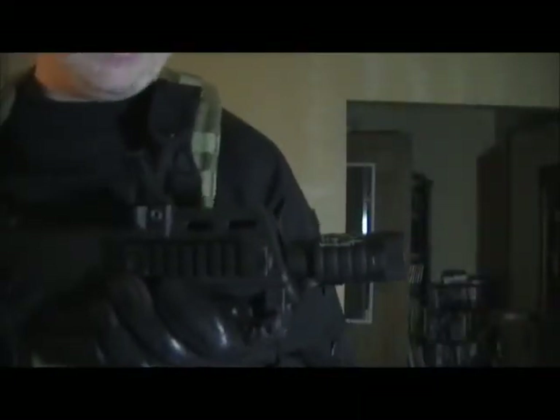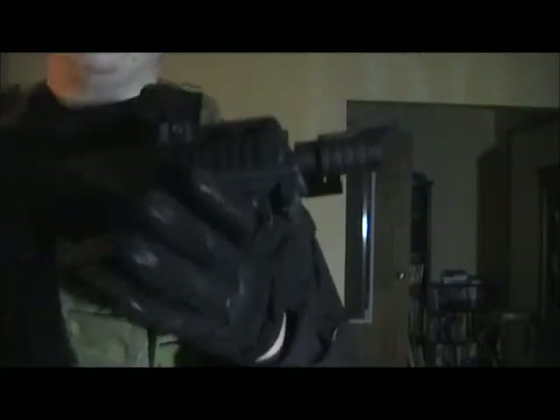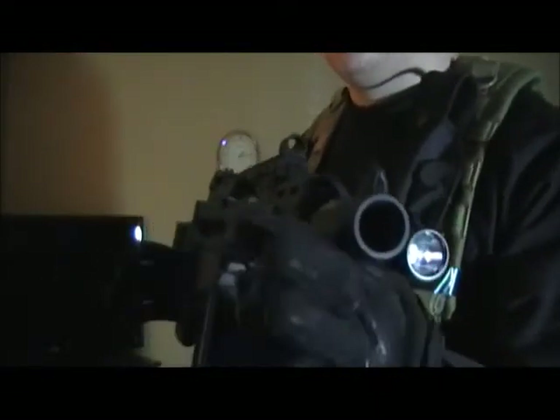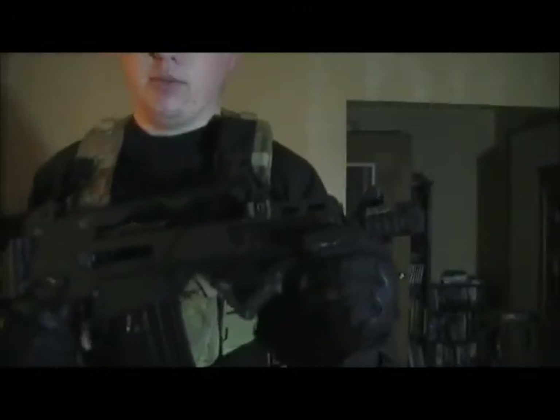Next thing I use is the Noveski flash hider — you should be able to see it pretty good, the flaming pig there. I like the way it looks. This is the one that supposedly makes your gun louder, or directs your noise downrange. This gun's already loud and anything I can do to try to make it louder is better.